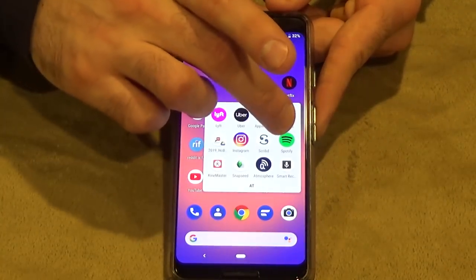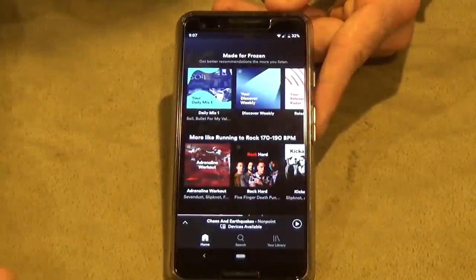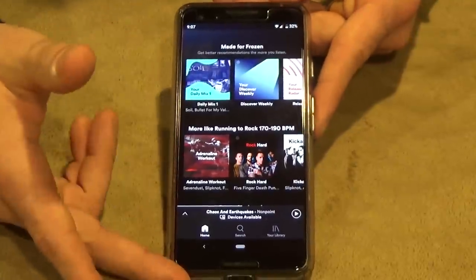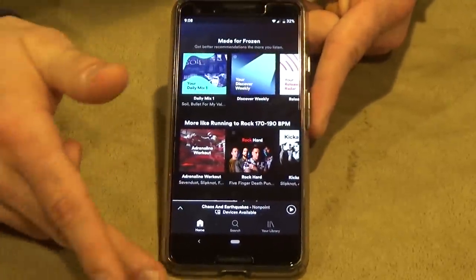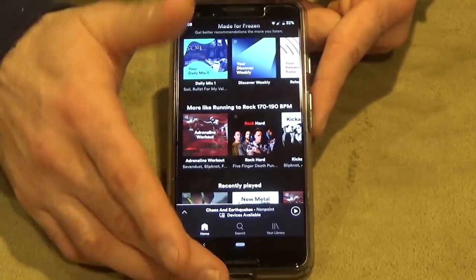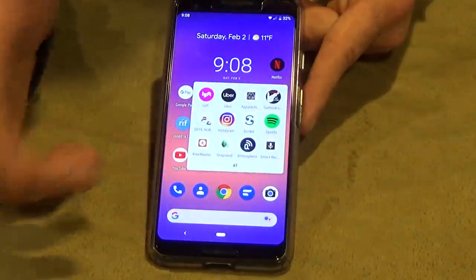I'm also a big music listener — a big metal head who loves rock and roll — so I'll be using Spotify on the trail. I bought the premium version so I can download music and listen offline.